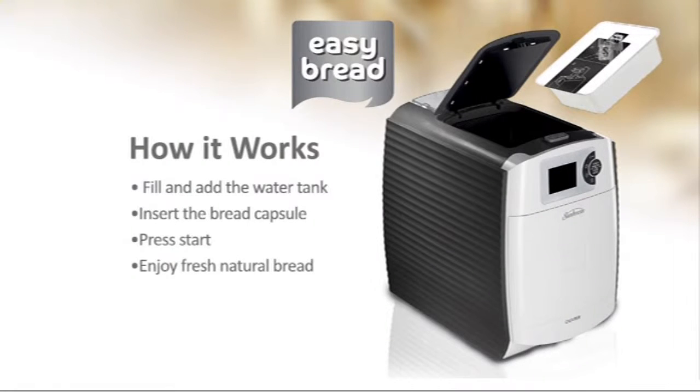Honestly, this is how it works. You really don't need to write this down. You fill and add the water tank at the back — there's a line on it, you've got to make sure you've got over that line. You insert the bread capsule, you close the lid, and you press start. I know that took a long time to explain how to work this machine.